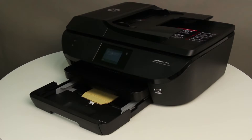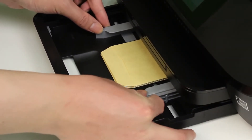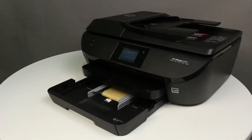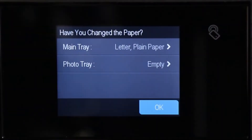Push the envelopes toward the back of the input tray until the envelopes stop. Slide the paper width guides inward until they stop at the edge of the envelopes. Do not push the guides in so tightly that they start to bend the envelopes. Make sure that the envelopes are centered in the tray. The stack of envelopes should not be higher than the top edges of the paper width guides. Push the input tray into the printer until it locks into place. Choose the correct paper size and type on the printer control panel.